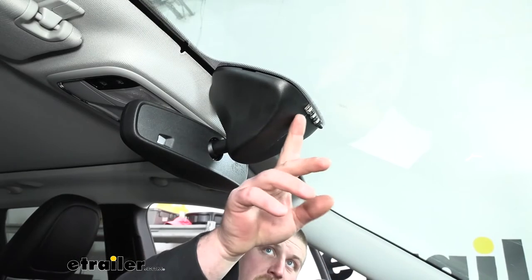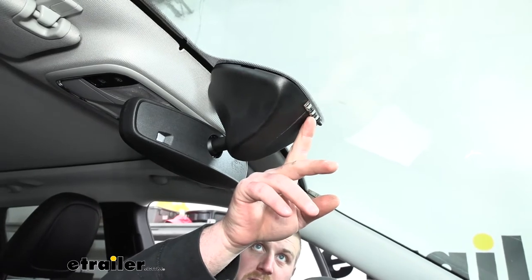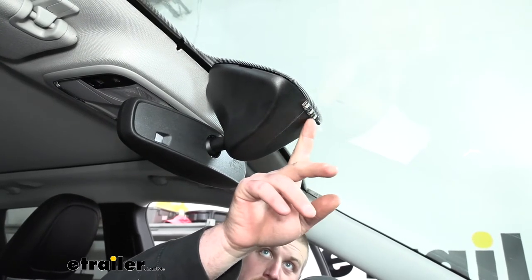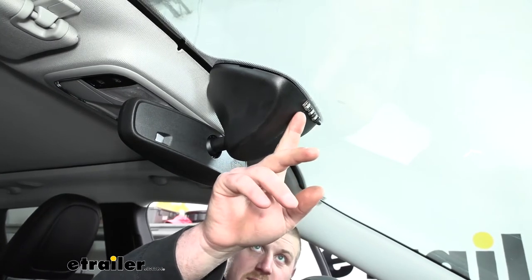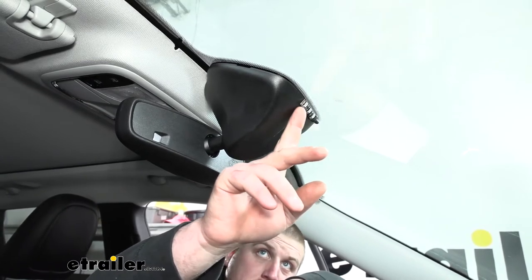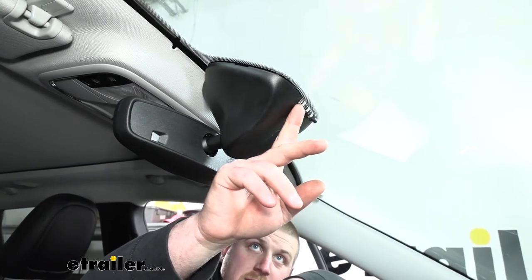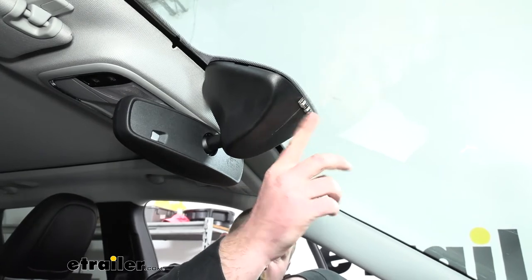At this point we can move on to our indicator light. It's just a little light with some wire attached to it. I opted to mount it to the plastic mirror cover — I think it has a cleaner look. The way this is mounted is it just has some sticky tape on the back. You'll peel off the backing paper, clean off the surface well, and just push it in place.